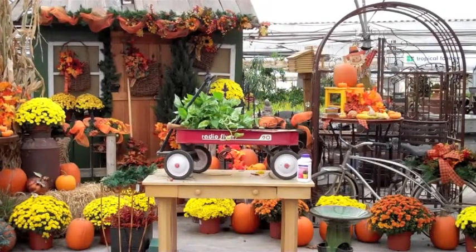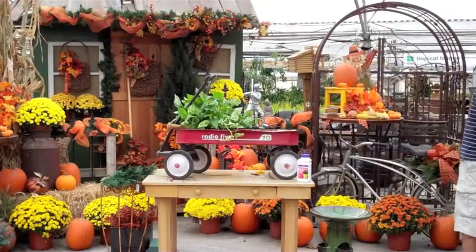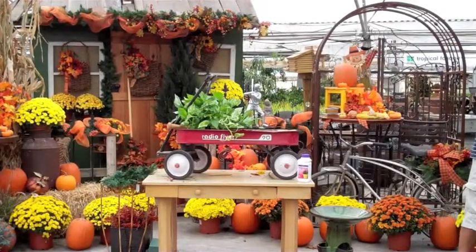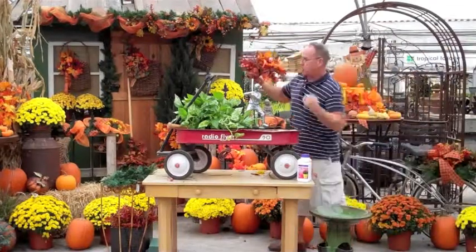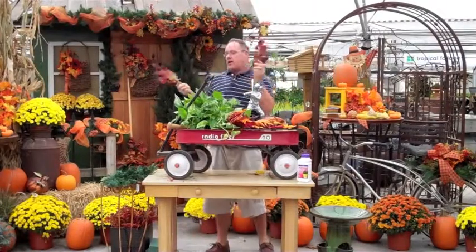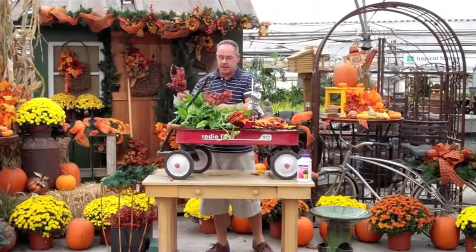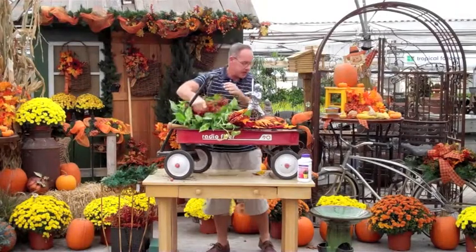We're going to bring the baseball player up and set him right back here. You can do this with football, basketball, brownies, girl scouts — whatever the kids were into at that time. Then we're going to take one more big piece and put it right through there. A great way to dress up your houseplants: get a couple of picks and push them in wherever you really want the color to be on top.